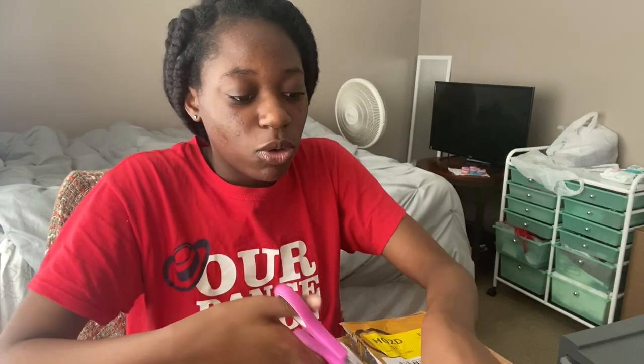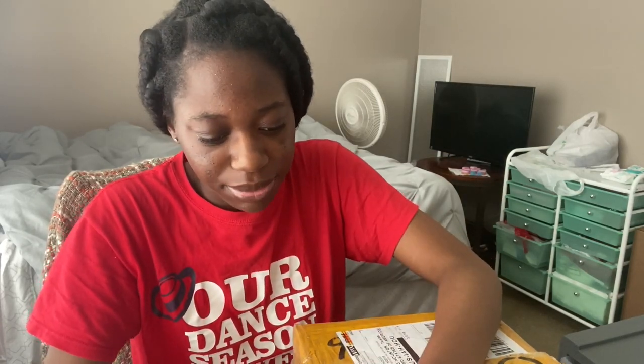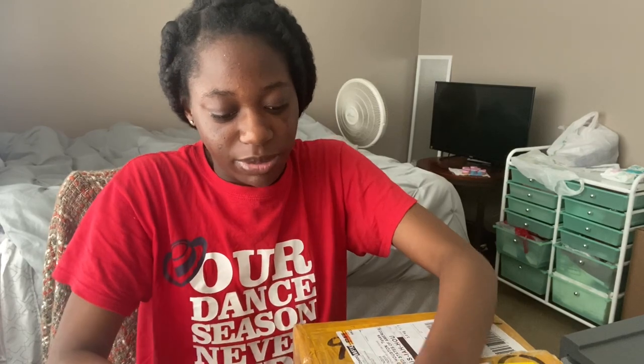I have to raise the price because my palettes before were $23, so now they're going to be $25. It's not like a big increase, but I had to raise it — otherwise my own profit won't really be that much. I have to raise the price.